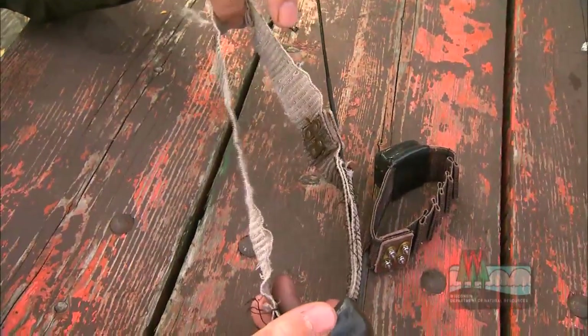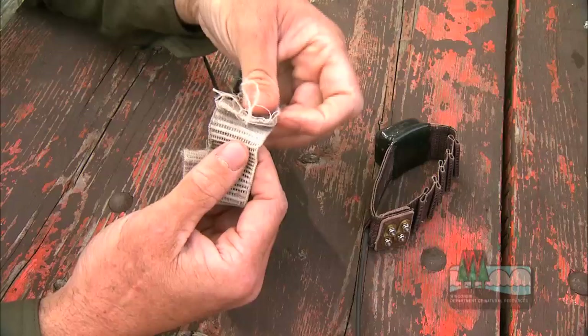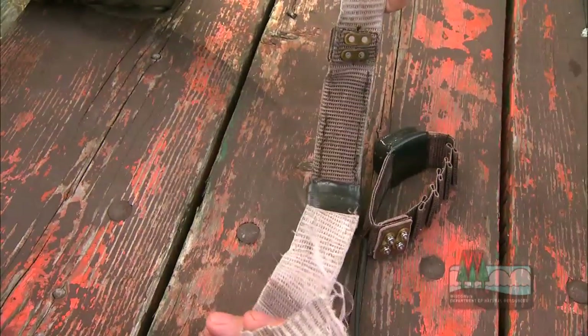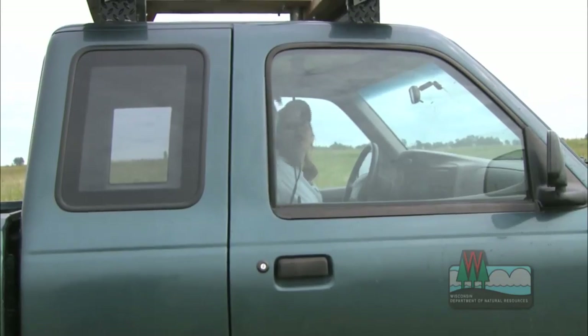These collars will expand to this size — at eight months to a year, this thing expands to this big. Then the very last set of threads, right here, will split and break off, and then this will drop to the ground. What we're doing is trying to get information on this animal from the time it's born to the time it's huntable, and we follow that animal every day from the time it's born until August.